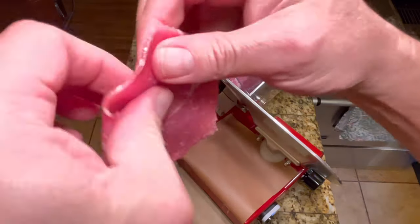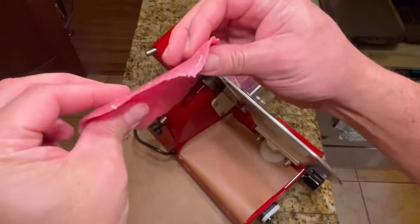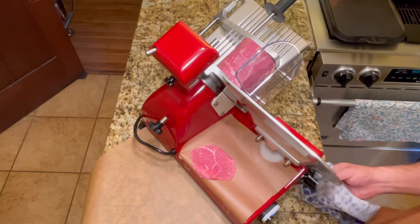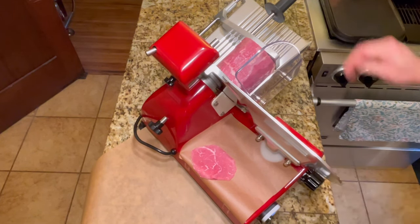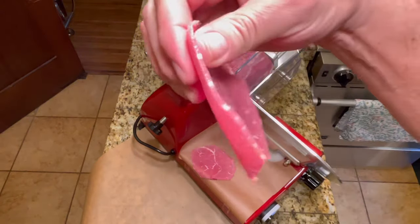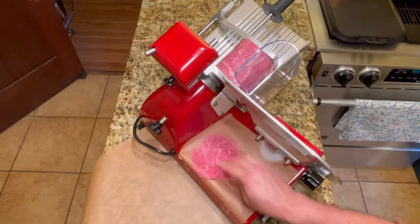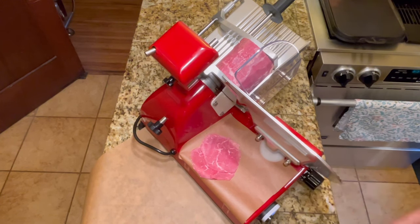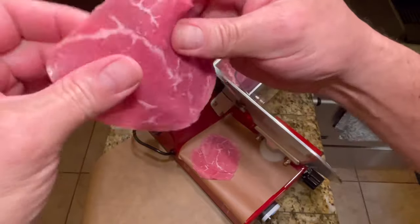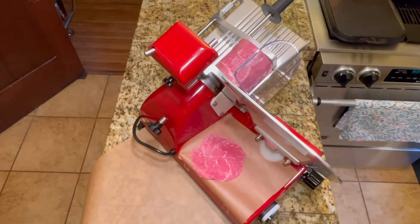Look at that - you can almost see through that beautifully thin sliced piece of meat. I believe we can even go thinner. Let's go down to one and see what that looks like. I think I like one better - nice super thin slice. I believe it'll even go lower to a half. I'm going to go to a half. The thinner the better with this beef jerky - it takes the marinade really quickly and is full of flavor. So we're going to do it on a half.